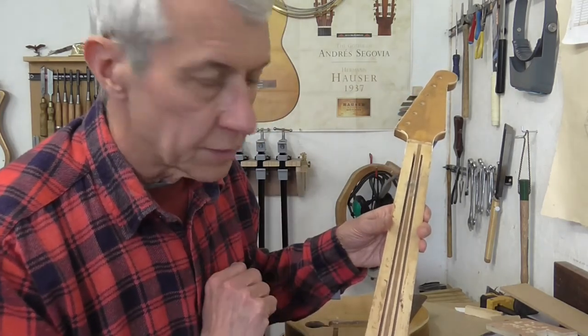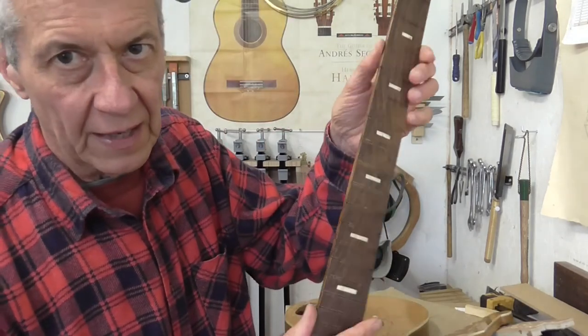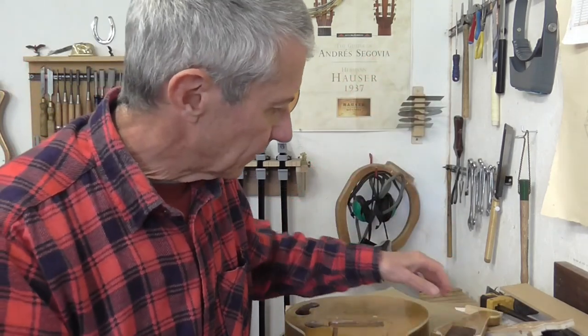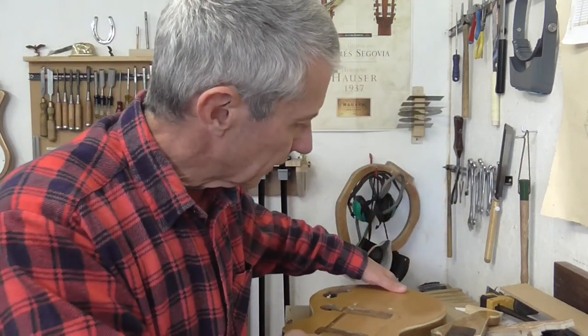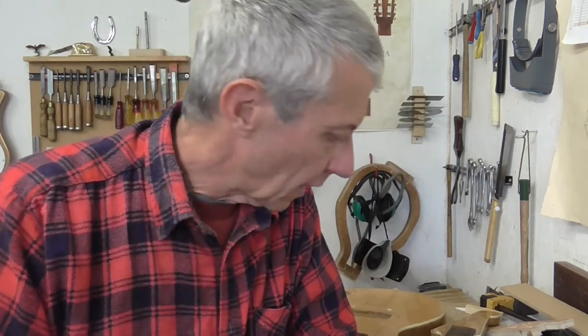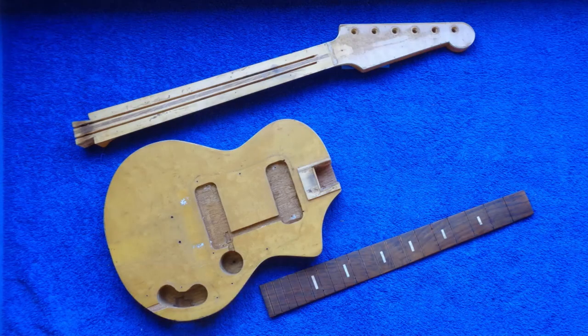So that's pretty much the disassembly done. We've got the neck, its fretboard, and of course the body. So I can look forward now to bringing it all back together, breathing some new life into this old girl, and hopefully getting it playing better than it's been playing for 60-odd years. But that will be in the subsequent videos. So until then, you take care. Thanks for watching. Cheers. Peace.